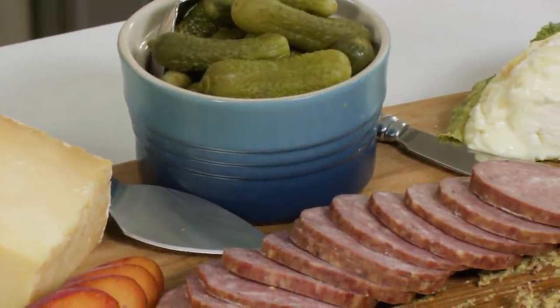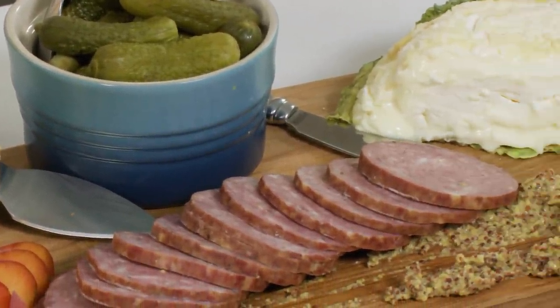When I entertain, I really like putting out cheese and charcuterie. It's a really attractive and tasty way to give people a chance to mingle, chit chat, and snack. So let's get started.